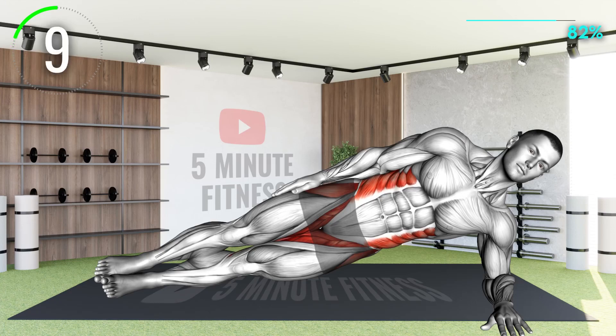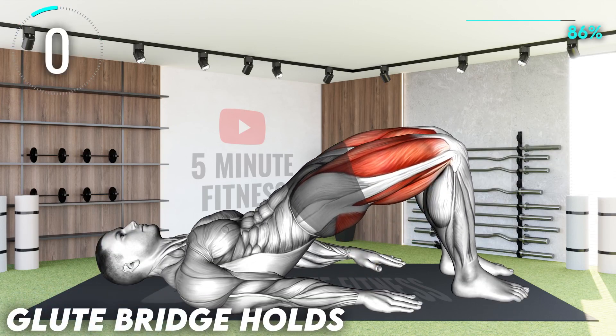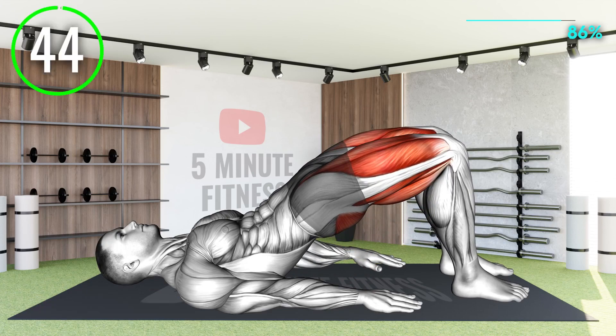10 seconds left. Now let's end similarly to where we started with a glute bridge hold for the remaining duration of this exercise. Try to clench and squeeze your butt as you hold the glute bridge position. You can finish off strong — make sure to tap the like button if you want part 2 of this workout for men.